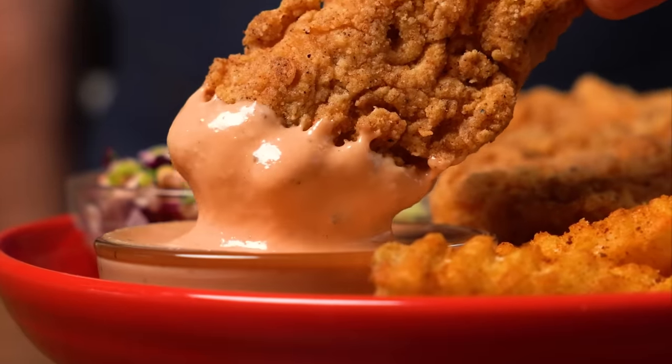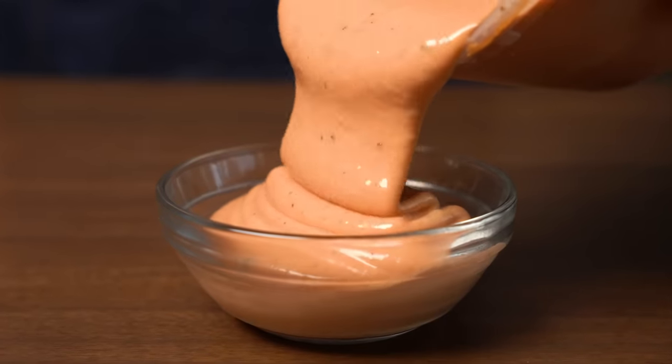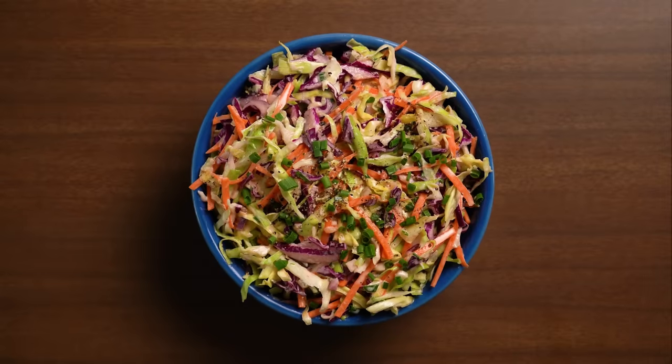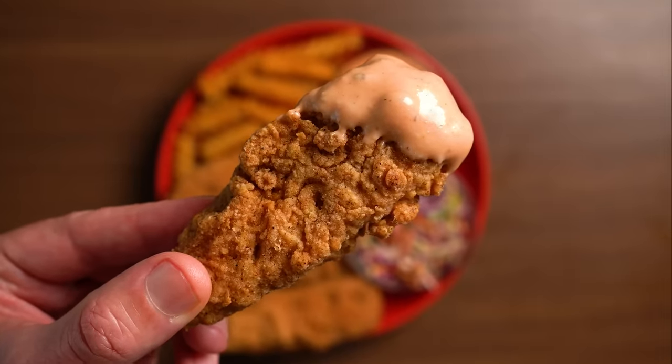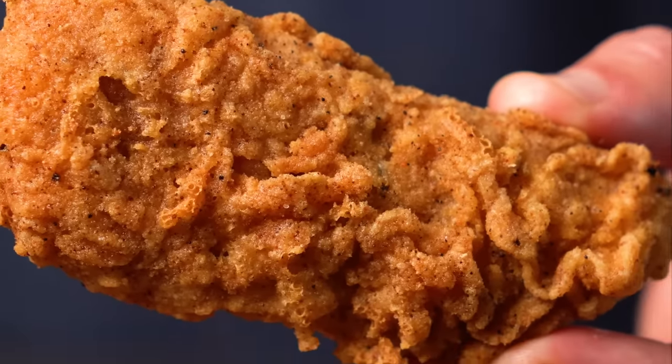This was honestly one of the best meals I've had in a long time. If you only make anything, I'd say make the sauce and the tenders — and heck, make the coleslaw too. I really do hope you all try this recipe, and if you wanna see a bunch of different ways to fry tofu, check out this video right here. Until then, I'll see you all next time.